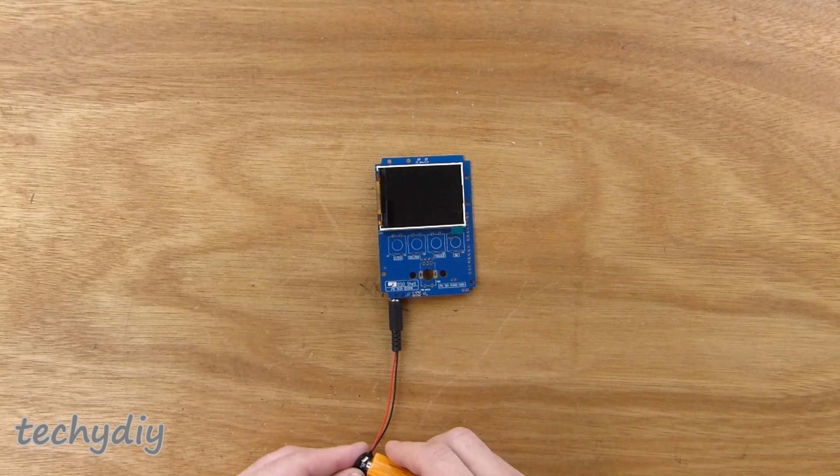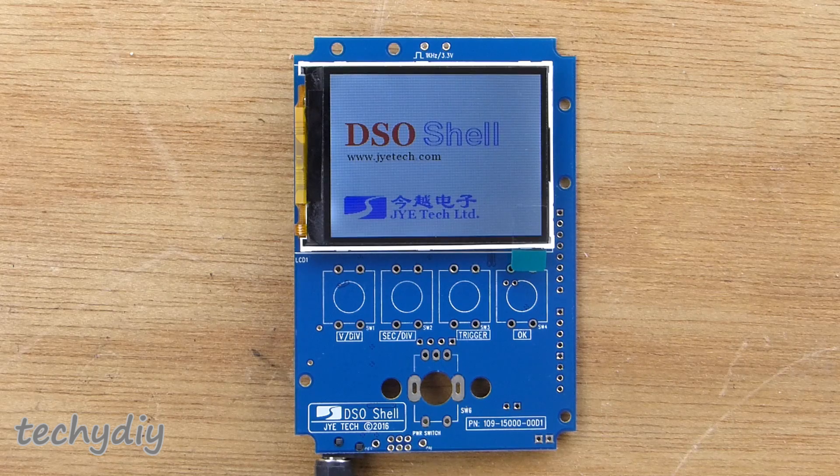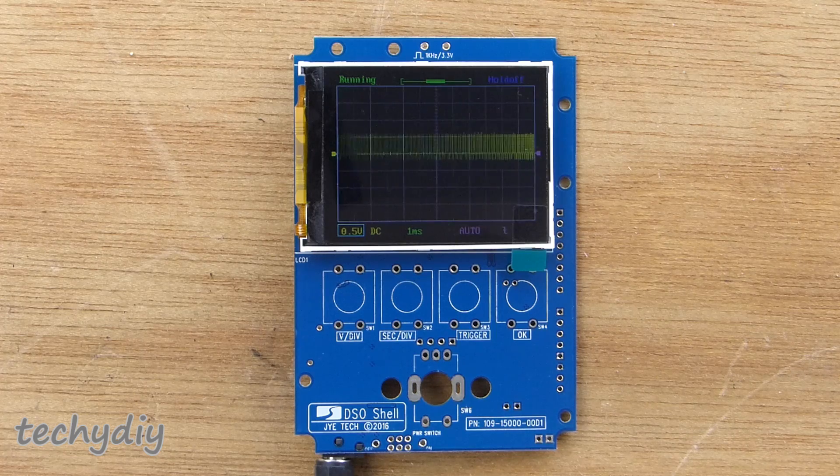The first step was to test the main board by plugging in a 9 volt power supply. For some unknown reason the kit doesn't come with a power lead, so you have to supply your own. It's a 5.5/2.1 millimeter DC barrel connector, which is quite common.